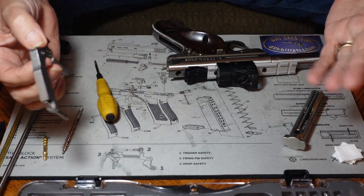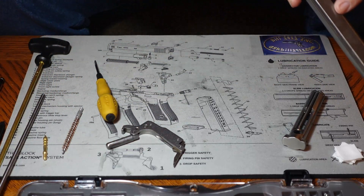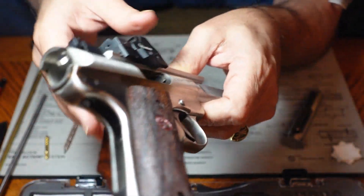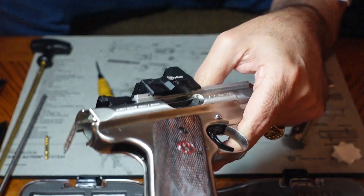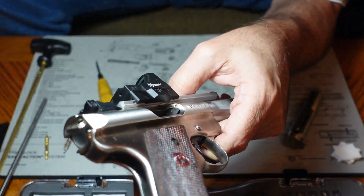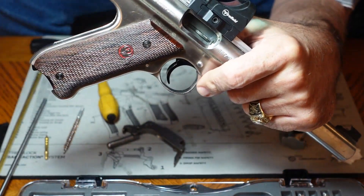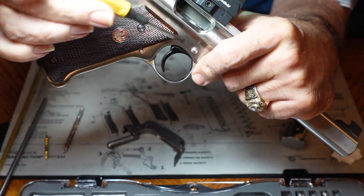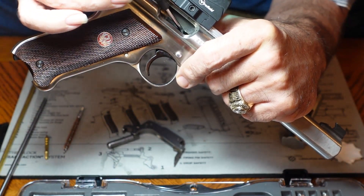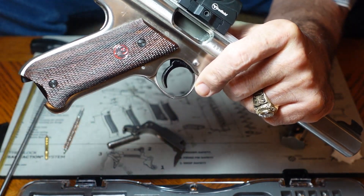That's about all there is to disassembling this gun so that it can be cleaned. There are some areas right down in here where it collects a lot of mud and junk. We're going to want to get in there and clean that out real good.